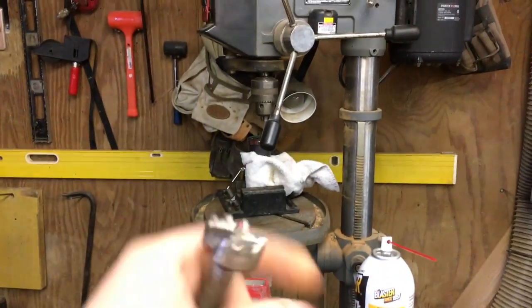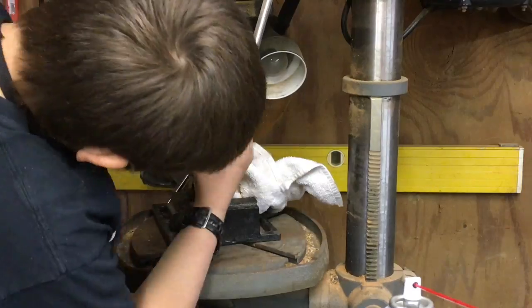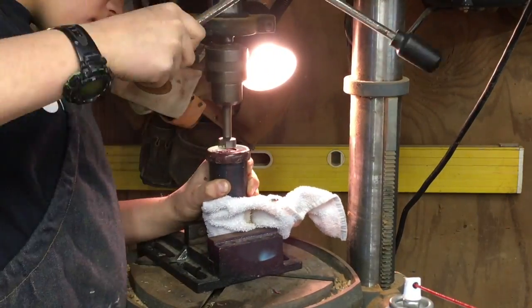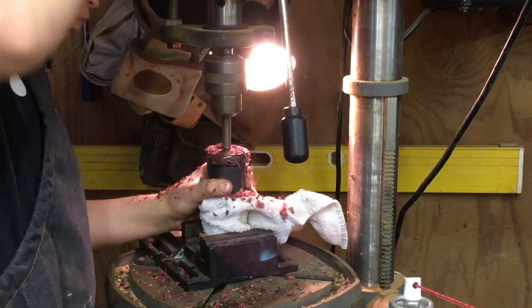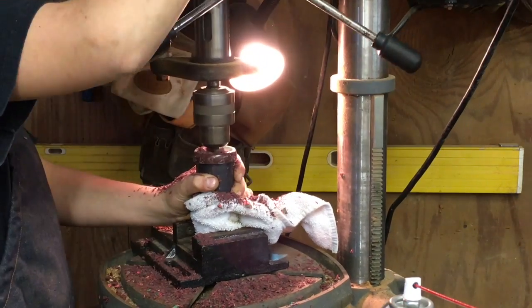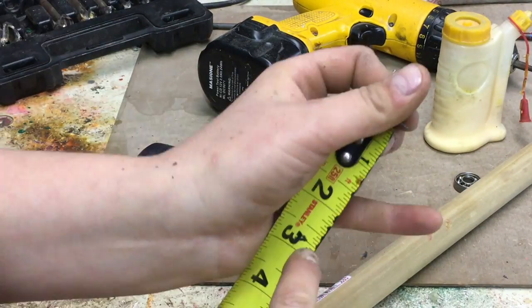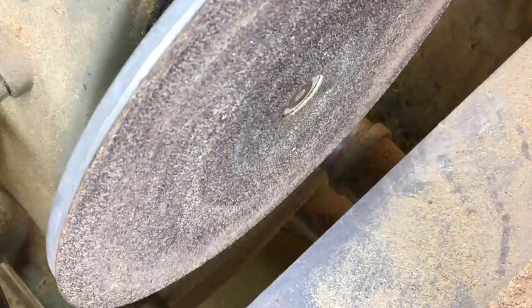Once I took the blank off the lathe, I took a one-inch Forstner bit, chucked it up into the drill press, put the crayon blank in a vise with a towel, and drilled about a three-inch hole into the crayon — so I went really deep into it. I measured the hole by sticking a Sharpie in and then measuring the Sharpie, and it was about three inches long.